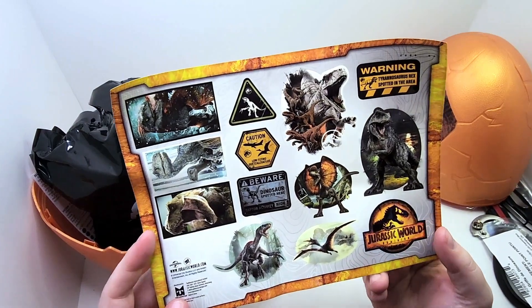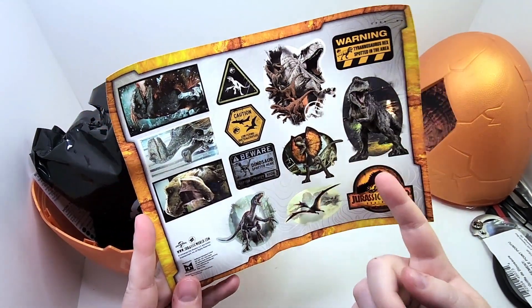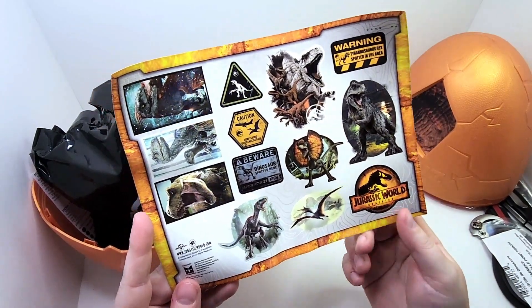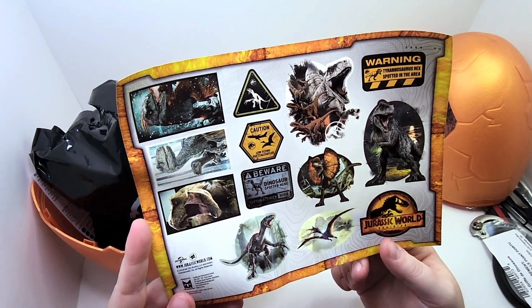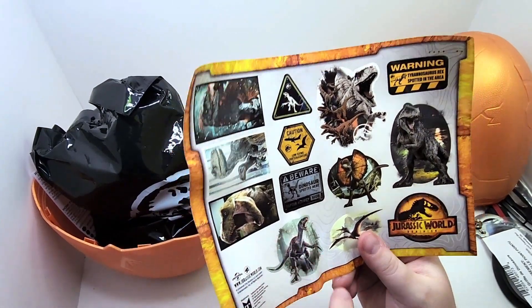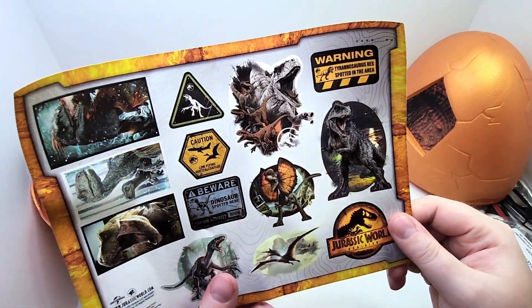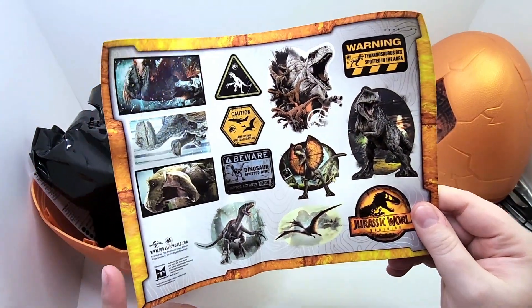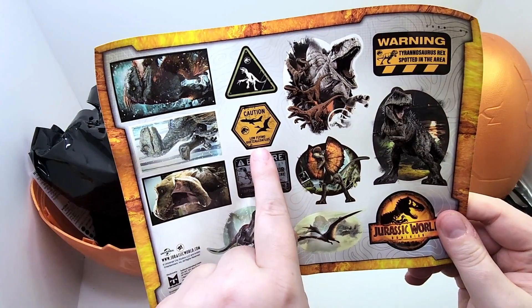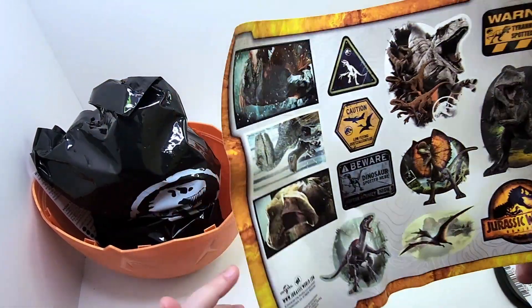And here are the stickers. The Giga. The Therizasaur. The Dilophosaurus. The Quetzalcoatl — or Quetzal, like we like to call it. The Pyroraptor. Velociraptor. T-Rex. And more raptors. Very cool. I can't wait to put these on my computer. Caution: low-flying Quetzal. I'm just going to call it Quetzal — everyone just call it a Quetzal.